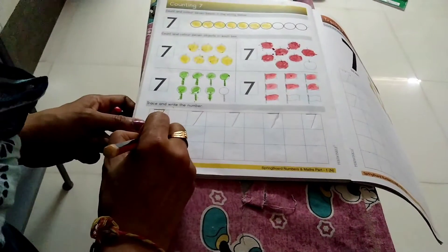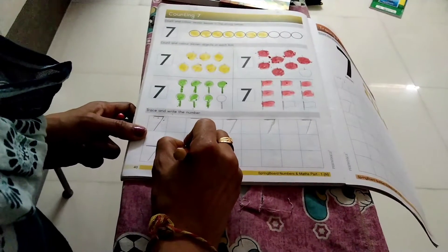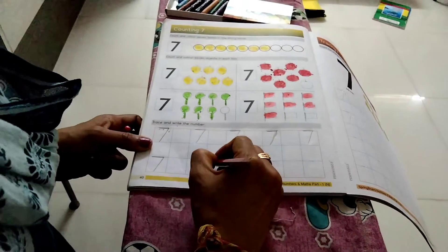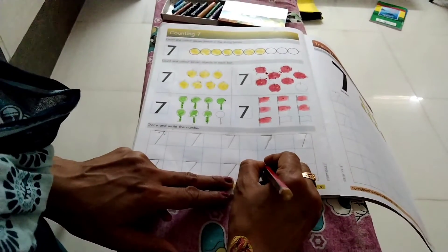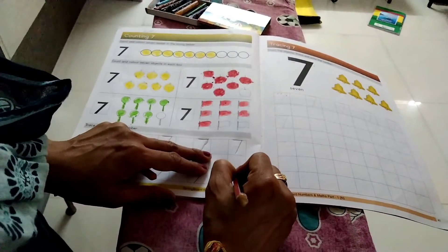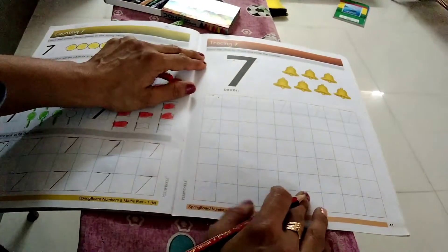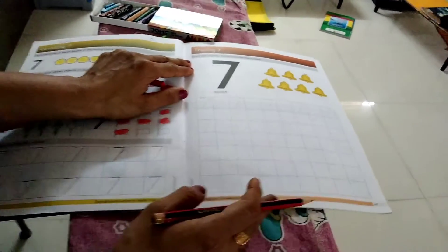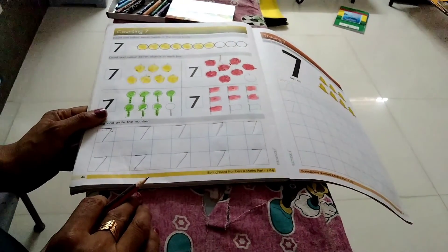Then one line, skip. One box, skip. Sleeping line, slanting line. Sleeping line, slanting line. Then one box, skip. Sleeping line, slanting line. One box, skip. Sleeping line, slanting line. And then you can write this page in the house. Bye!